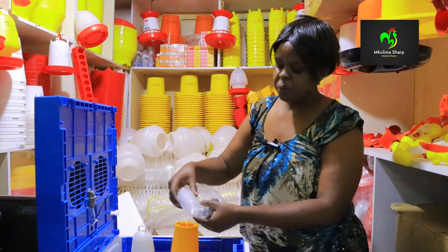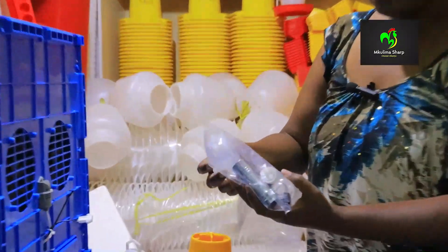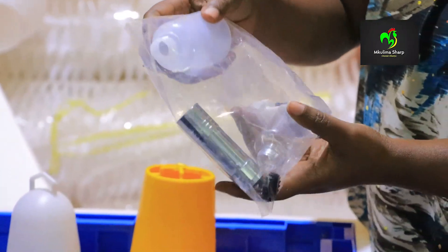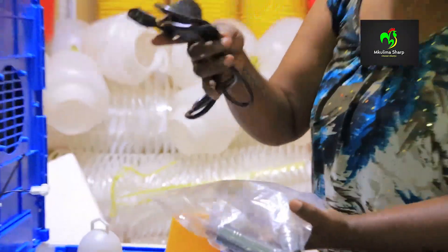It also comes with a water bottle. This is a water bottle inside here — it is used for spraying water. I'll show you how that is done. It also comes with the power cable here.